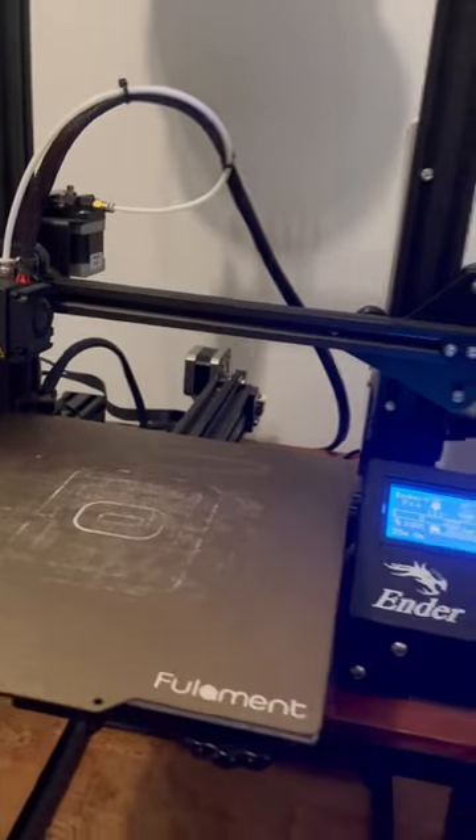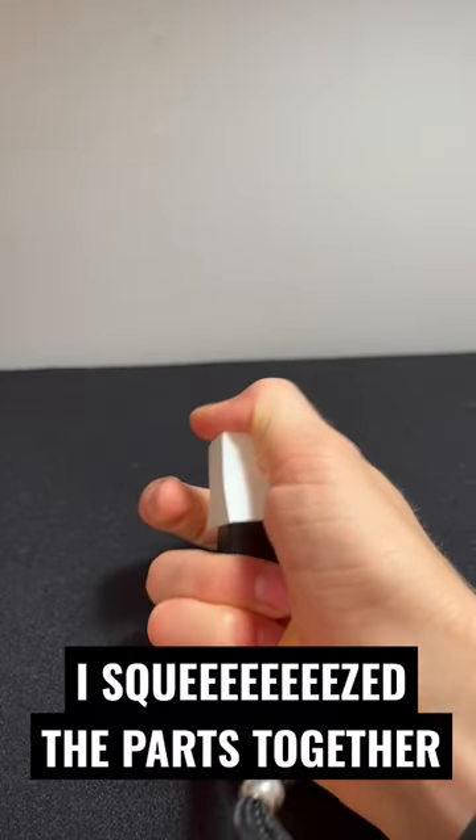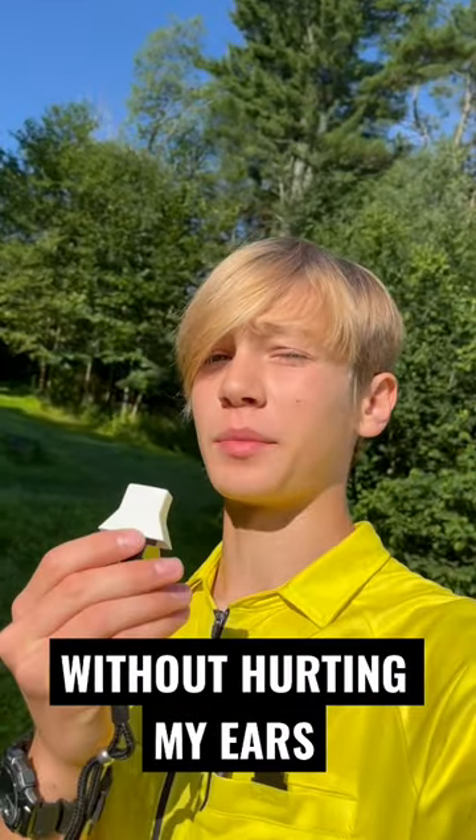Once everything was done printing, I squeezed the parts together. Now I can actually blow the whistle without hurting my ears.